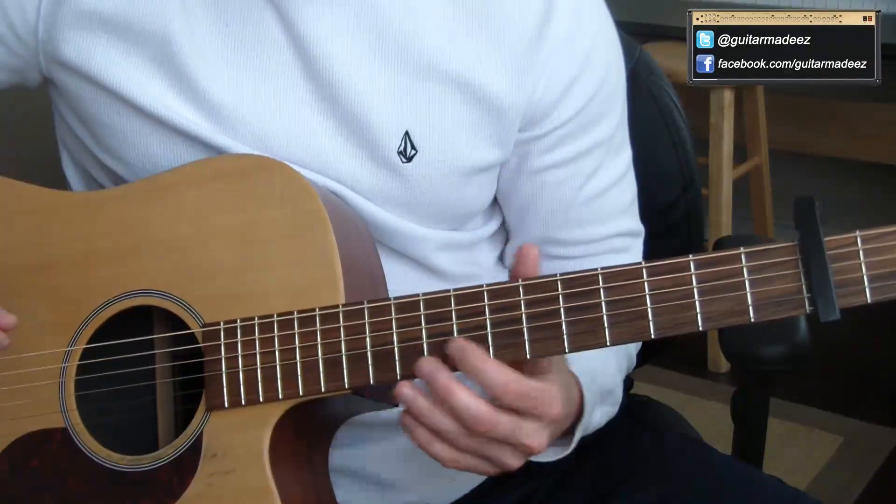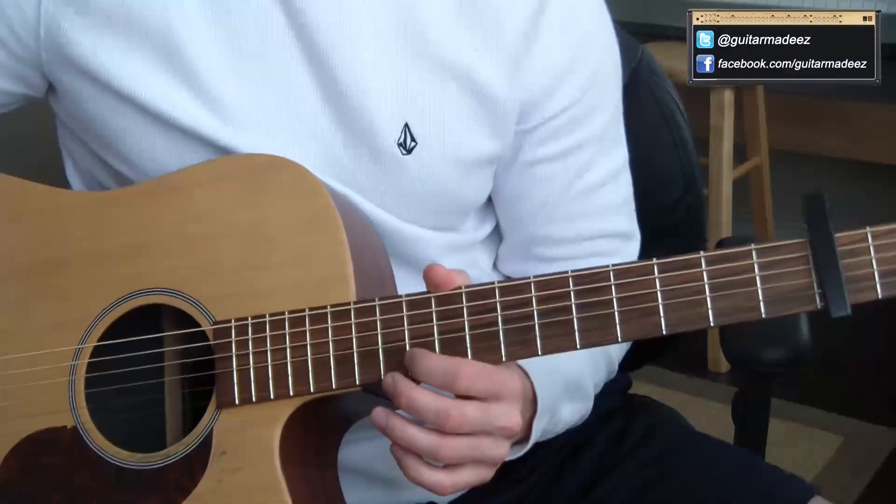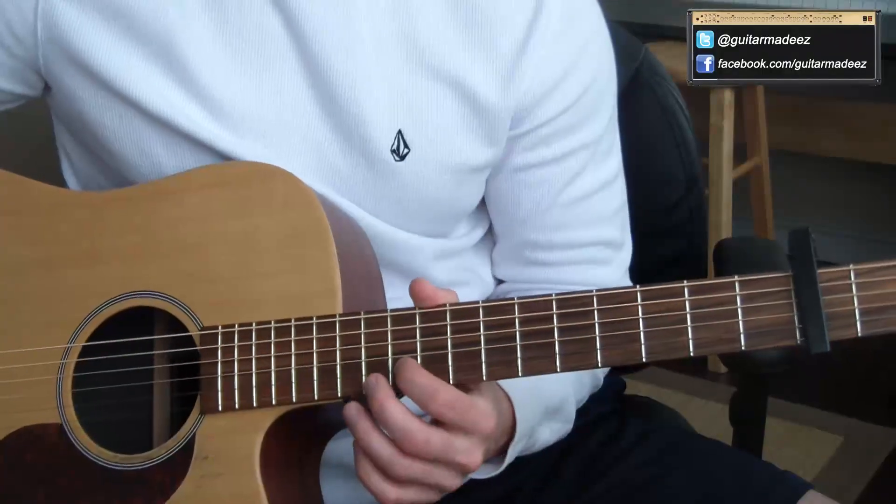Quick little lesson for you. Any of those riffs, just slow down the video, watch it a couple times, and pick them up. Try picking them up by ear — it's really going to help you develop as a musician.